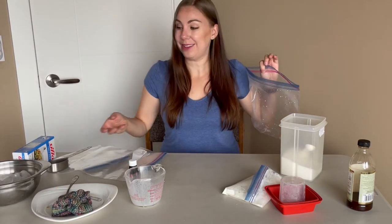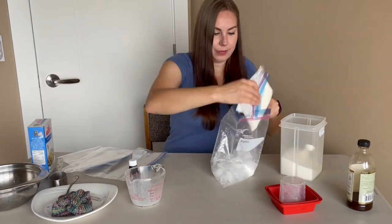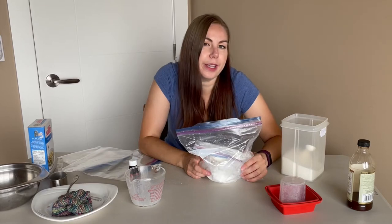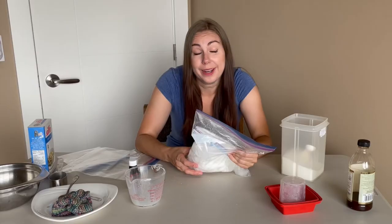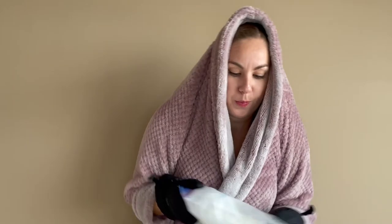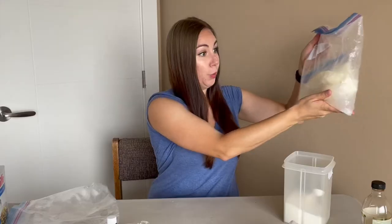I'm just going to use the same bag from last time because it's not really dirty. Three cups of ice and a not-very-specific third of a cup of table salt. I don't feel like shaking this again, so Brady can do it. My arms are sore — your turn. If you want ice cream, you're gonna have to do it. Thanks, Brady!